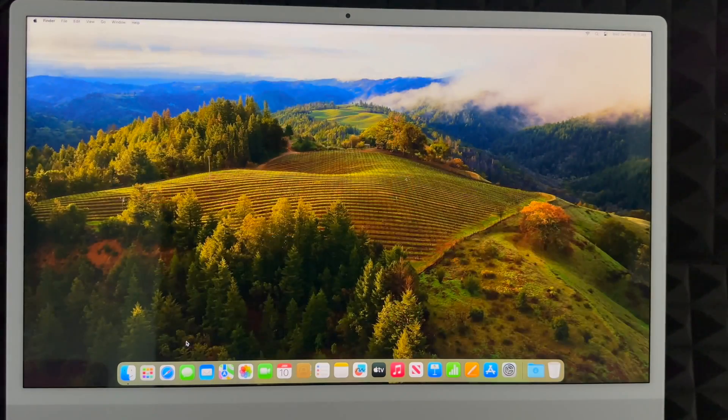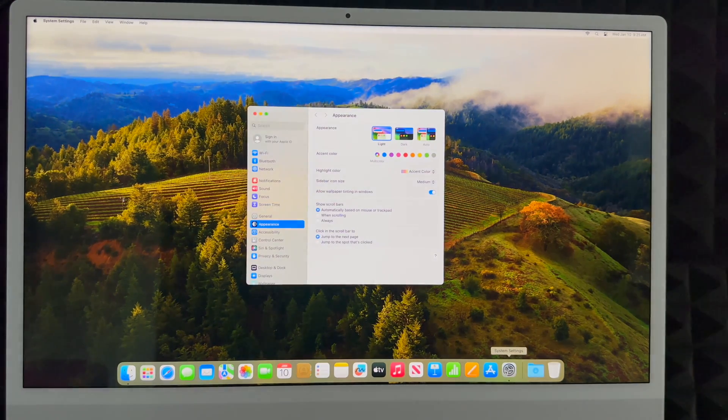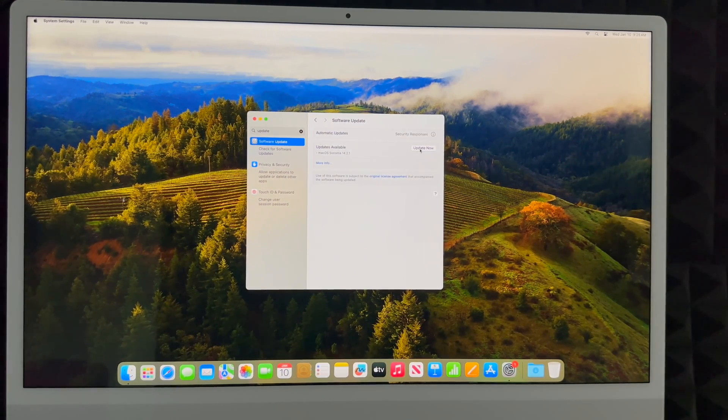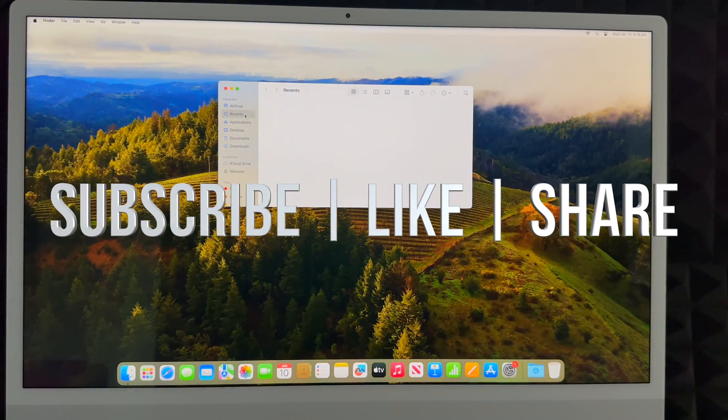Launchpad shows all your apps. You've got Safari, Messages, Mail — you can use Mail for your email and download Google Chrome if you prefer. The very first thing you should do on your Mac is update it. Go to System Settings, search for 'Software Update,' click 'Update Now,' and that's it. You're ready to start using your Mac. If you'd like a full manual I have one available, along with reviews of other Macs. Leave any questions in the comments, and don't forget to subscribe and like!